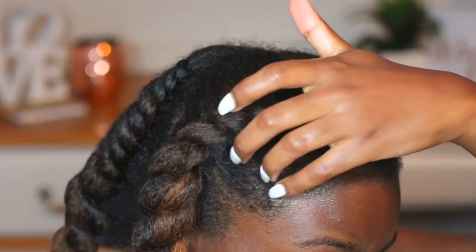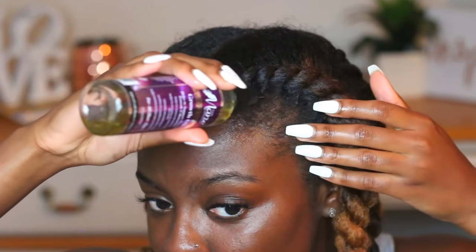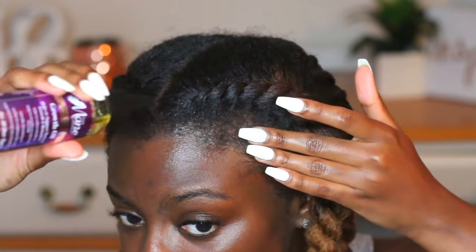Now that that's done, I'm gonna add a little bit more growth oil to my edges just to thicken them up a little bit, because I'm looking a little see-through these days. I'm working on restoring the thickness back into my edges, so I'm just gonna lightly rub that in.